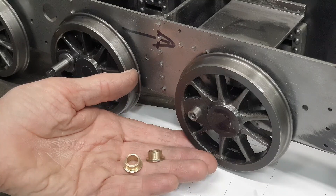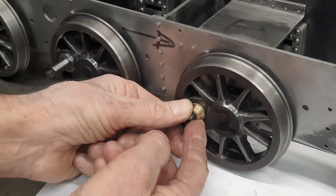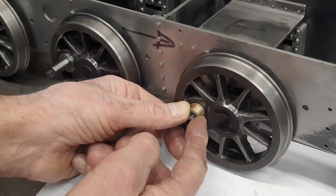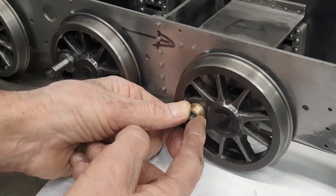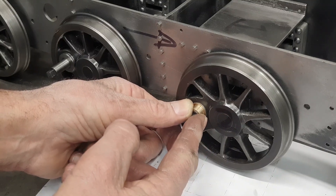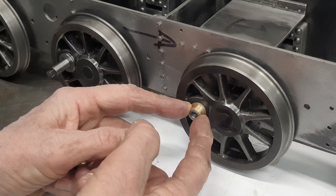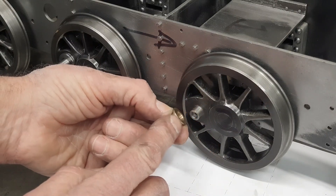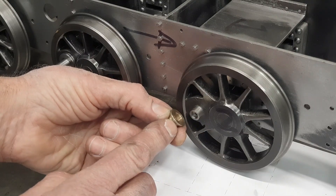Here are the bushes for the front wheel crankpins. I think that's going to be a little bit too snug, so I will use a bit of lapping paste to carefully open up that internal diameter, bearing in mind that the outer diameter will be Loctited into the coupling rod. I've forgotten to turn the outside diameter here — that should be 15.88mm. It doesn't really matter, but I will tidy that up later on.